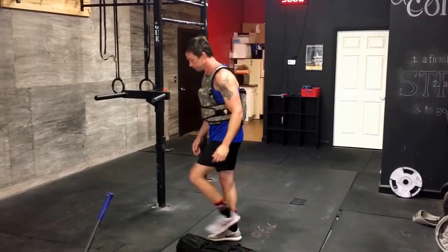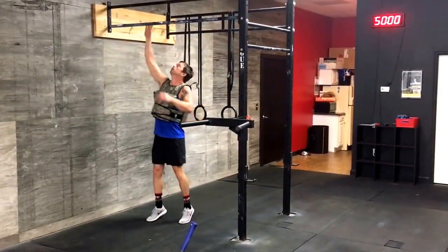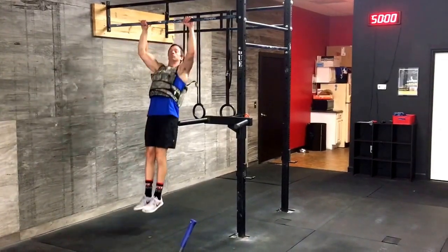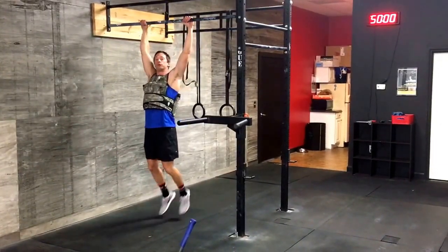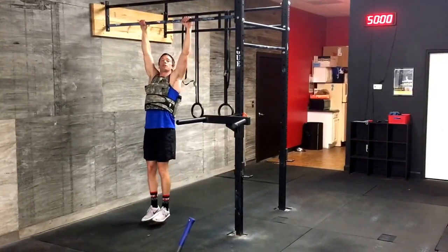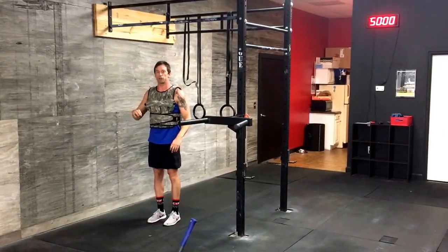Pull-ups. We have a few kinds of pull-ups. Strict — trying to keep everything nice and tight, all the way down. Kip — you can do a little swing, pop up. Chest to bar — you can kip or strict, whatever you want. The bar hits your chest.